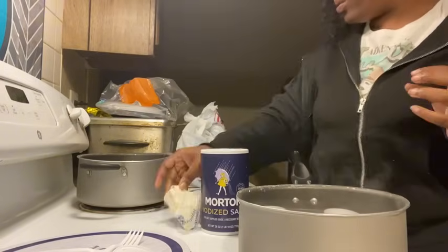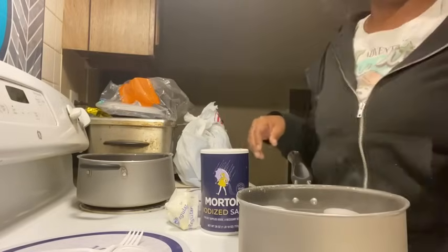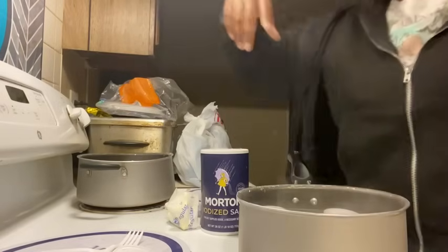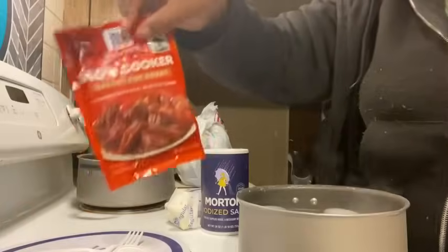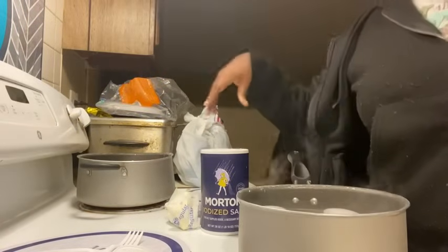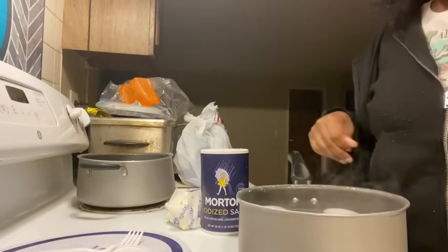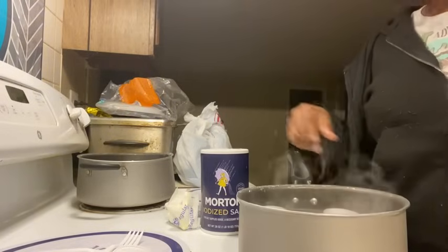Tomorrow we're going to be eating pot roast. I got these little gravy things at the store — pot roast, collard greens and cornbread. It was my idea because I seen a plate. But let me stop talking and get to the noodles — I should have been doing the noodles already.